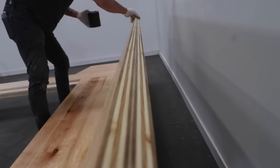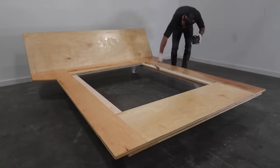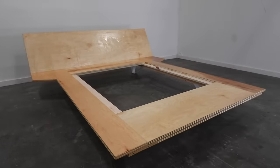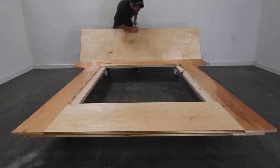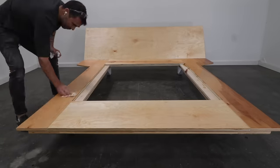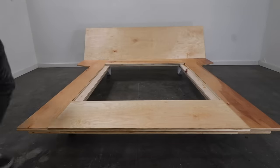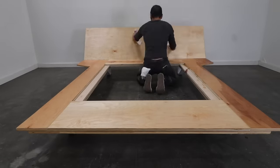You just wipe on a really thick coat, let it sit for about 10 minutes, check to see if there's any dry spots and add a little bit more to those spots, let it sit another 10 minutes and then use a clean rag and rub out all of the excess. The result is a really nice finish that brings out the color of the wood and doesn't off-gas volatile organic compounds or VOCs.